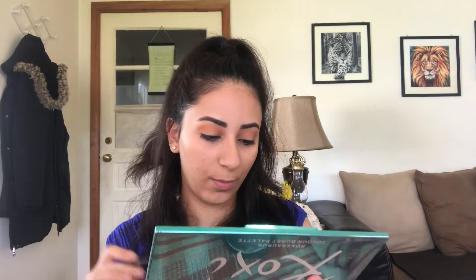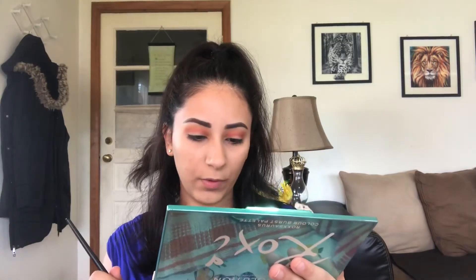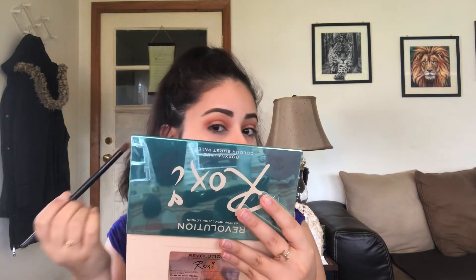Next, I'm going to deepen out my crease with this color right here — Red Velvet. I'm just going to take that on a crease brush right in my crease. Then I'm going to take another fluffy brush and go in with the color Coco right here, and put a little bit in the outer corner of my eyes just to deepen that area up a little bit.